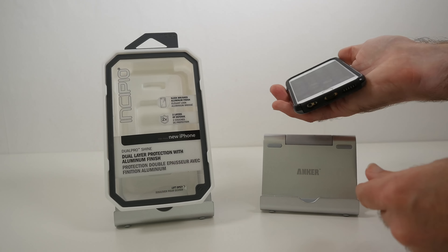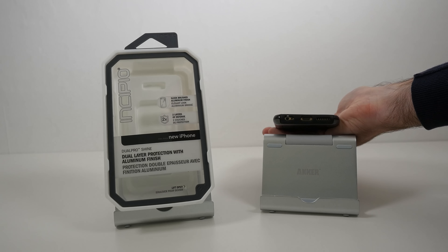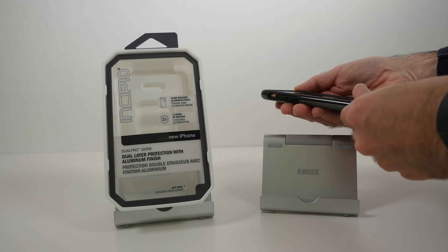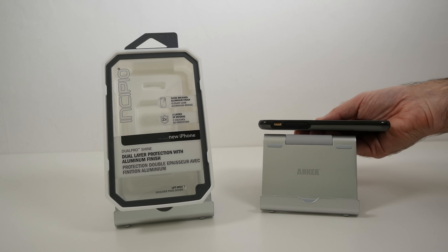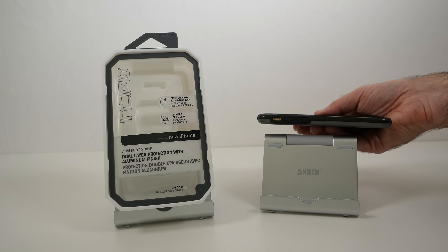We'll start by having a look at the ports. On the bottom we've got cutouts for the speaker, the lightning connector, the 3.5mm audio jack, and of course the microphone. Along this side there's a cutout for the silencer switch, and we've got some raised edge profile buttons for the volume up and down.